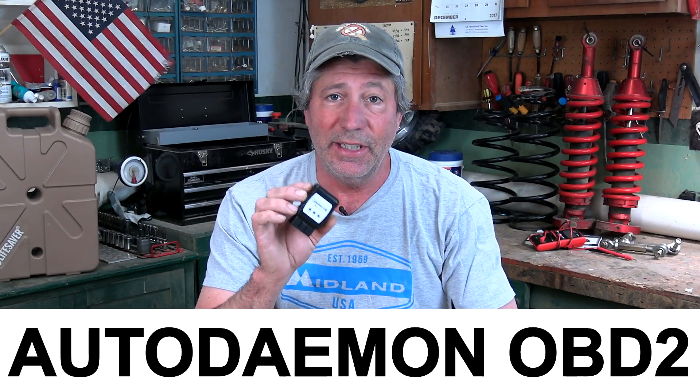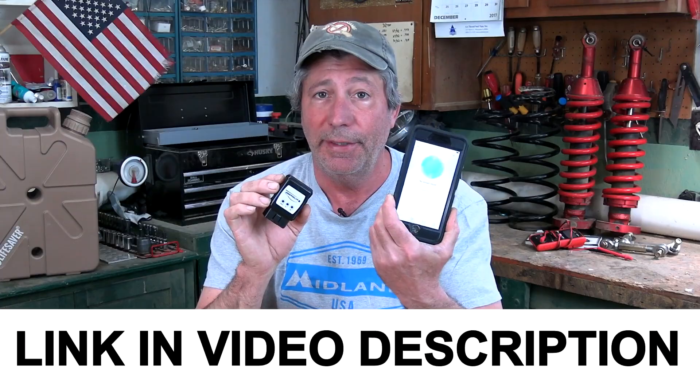It's an onboard diagnostic tool that works through an app. Full disclosure, like many of you watching this video, I know very little about scan tools. But they do come in handy. Even if you don't plan on doing the repair yourself, at least you'll have some idea what's going on before you take your vehicle to a mechanic. The maker of this one sent it to us to use and do a review on it.